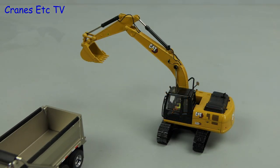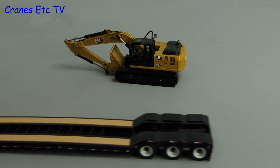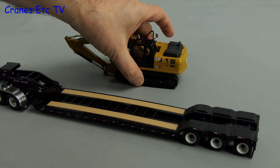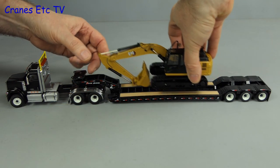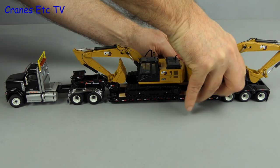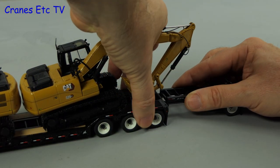A model like this is always great to display with others. Now to be strictly accurate, the GX series was really targeted at the Chinese market, so we should really have Chinese trucks rather than US ones. But even so they still go well together and you can make some interesting displays. Let's go for the max and put both the 320 and the 323 on the same truck. We're not so keen on that overhanging boom at the back, but we can do something about that.